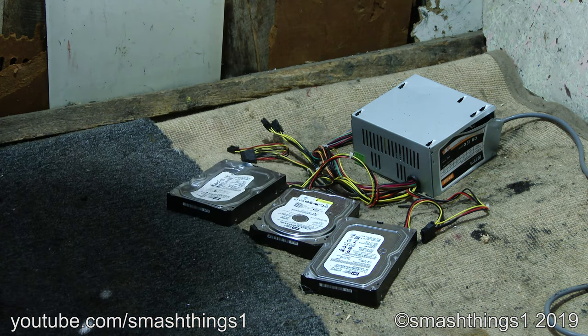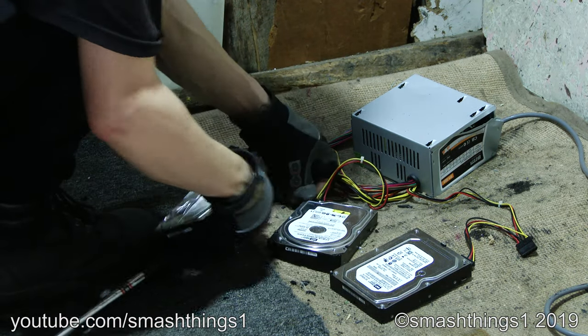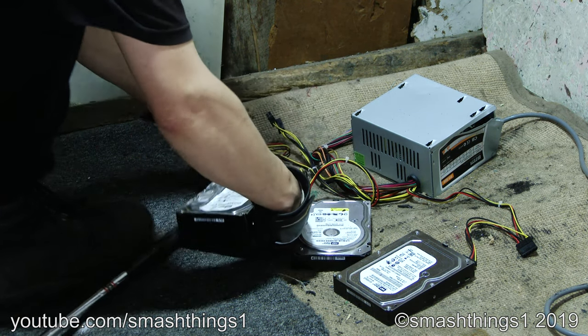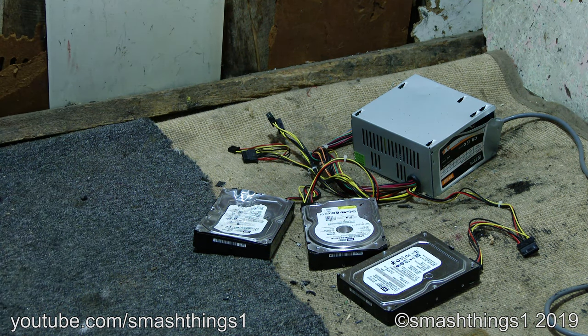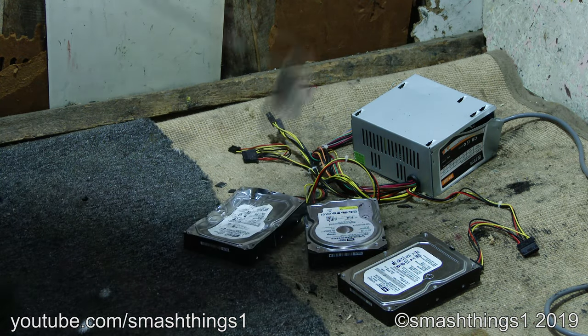Got some malfunction. Fix it! Still working now. Look at the rattle. Supposed to make that noise? Unplugs so easy.